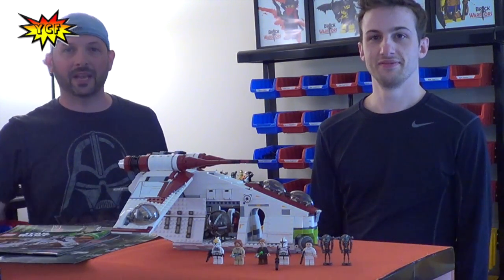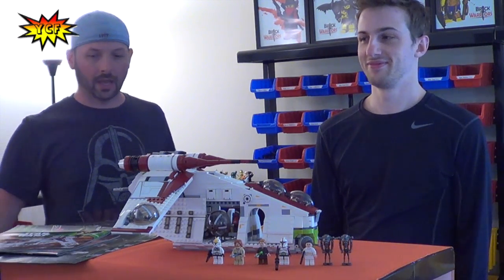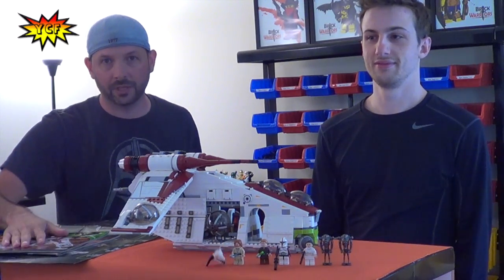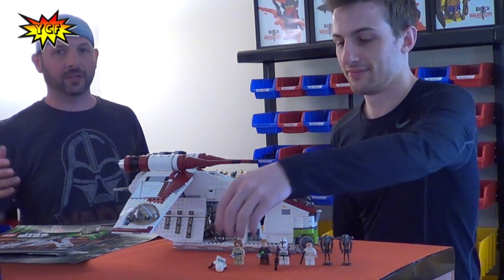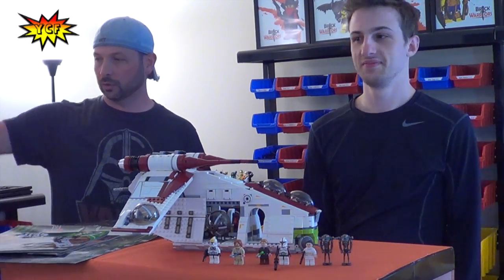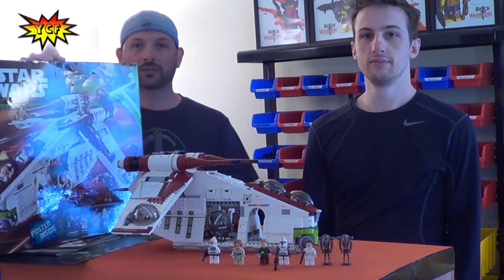What's up guys? It's your creative friends and today we are at Brick Warriors HQ. Brick Warriors does all kinds of awesome custom minifigure accessories to really jack up your minifigures, so I'm here with Thrash from Brick Warriors and today we are going to review a 2013 Summer Star Wars set.